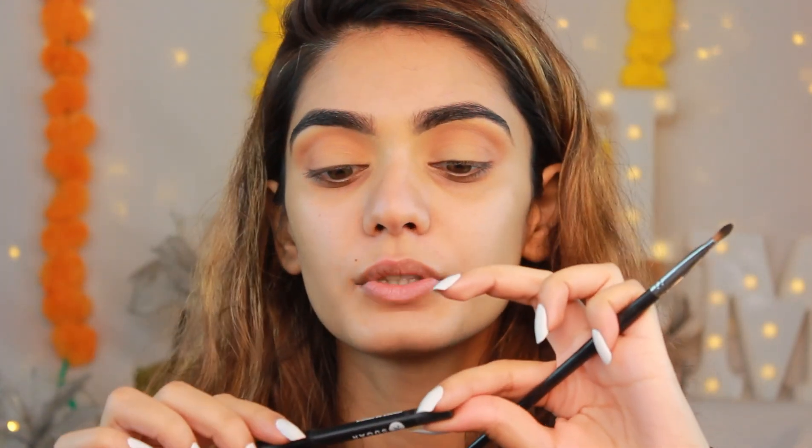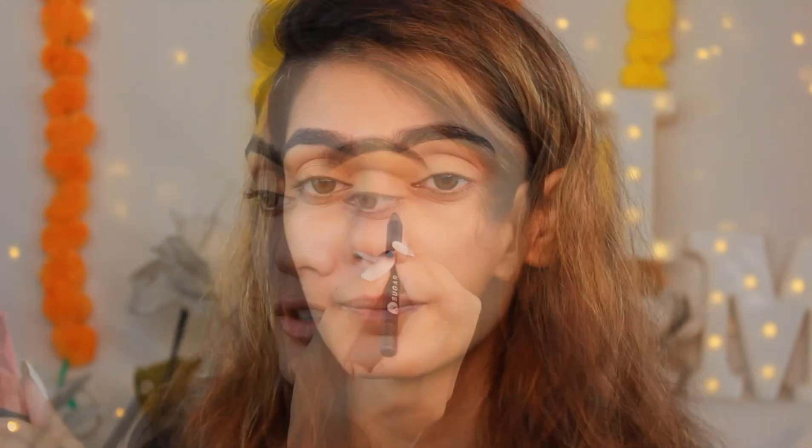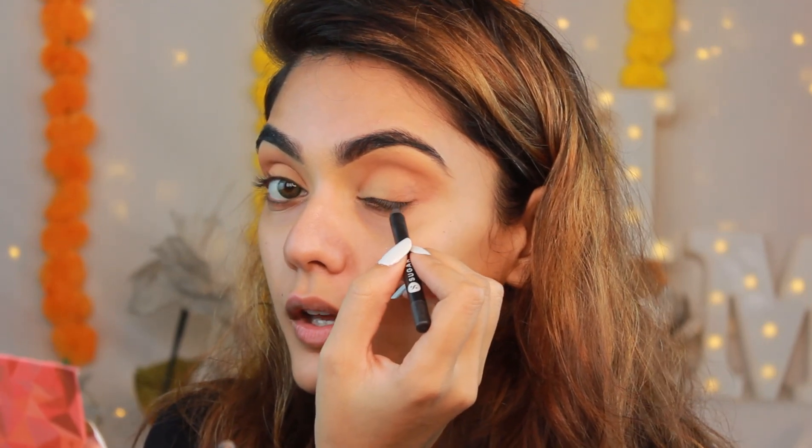I'm also adding that same brown color on the outer corners of my eyes and bringing it a little inside, because we're going to be adding black and we want a nice transition. For kajal I'm using the Stroke of Genius Heavy Duty Coal in 01 Back to Black - this is amazing. If there's one product I have to recommend from any brand for kajal, it would be this one.